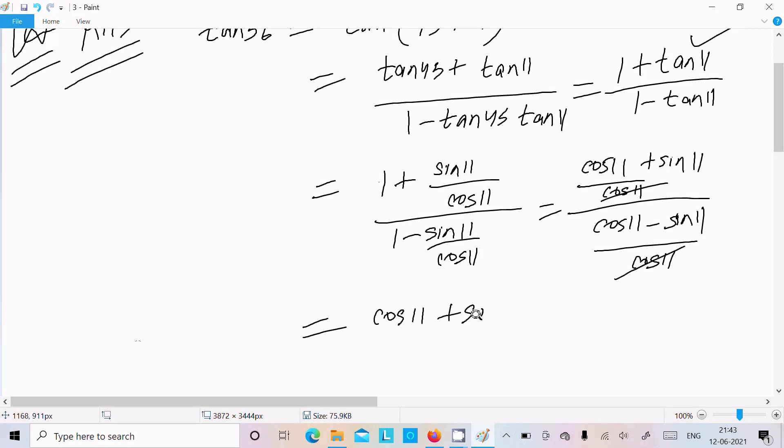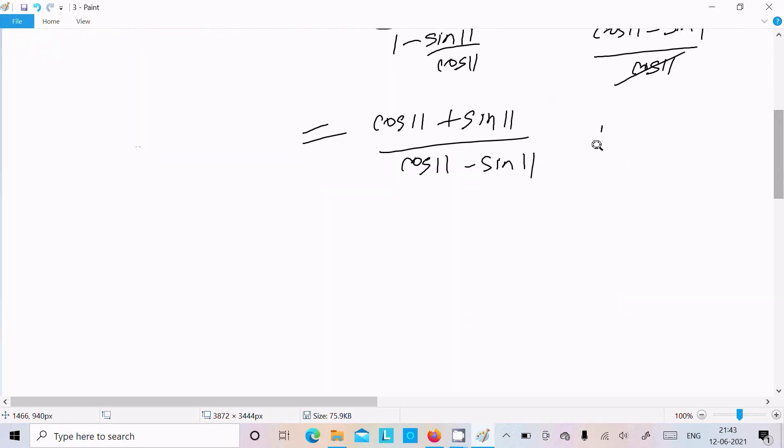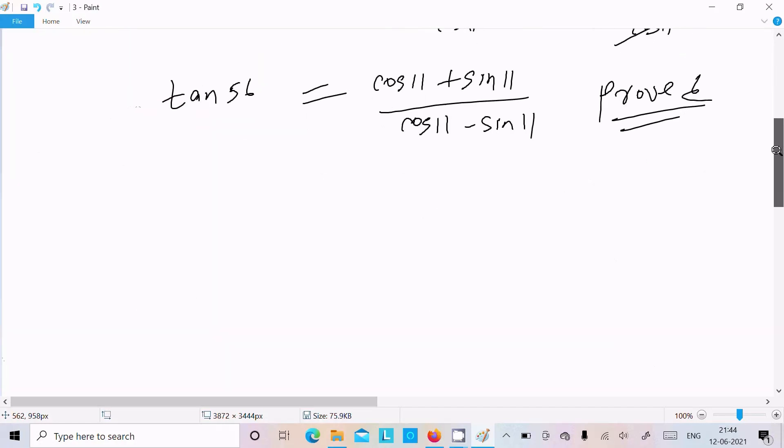We get cos11 plus sin11 over cos11 minus sin11, which is exactly what we needed to prove. So RHS equals RHS — it's proven. We can write tan56 equals (cos11 + sin11) divided by (cos11 minus sin11).